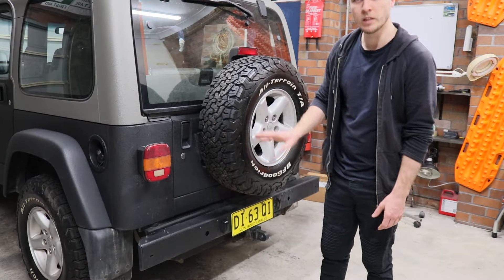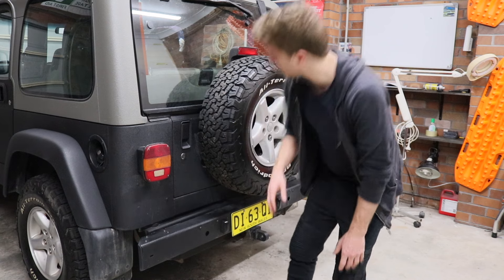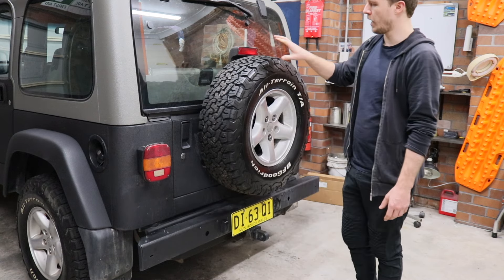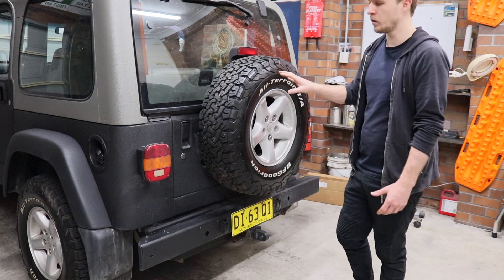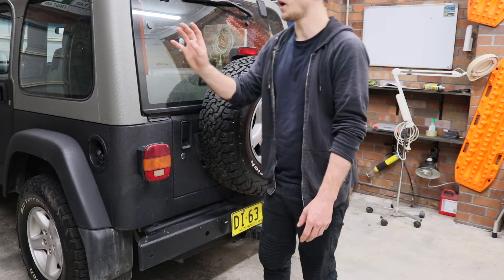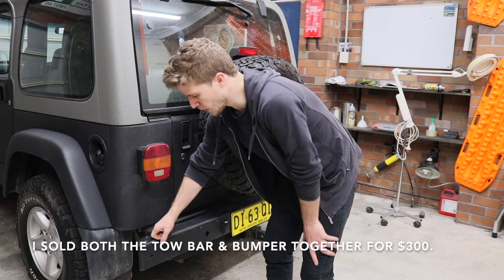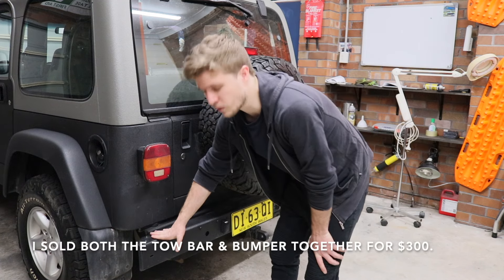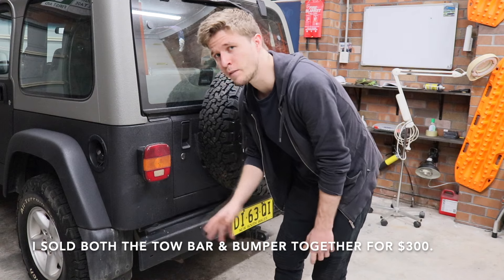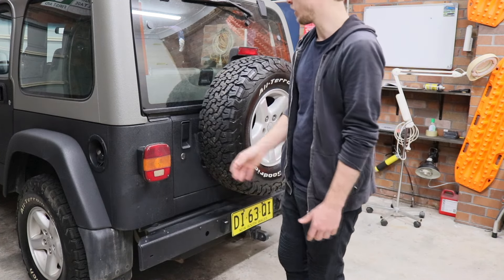The current rear setup needs to be removed. We're going to remove the rear bumper, the tow bar, the rear tire, and the mount it uses now. I'll probably try to sell those — hoping to get a hundred bucks for the rear bumper and maybe $150 to $200 for the tow bar — which brings the total cost of the rear bar down even further.